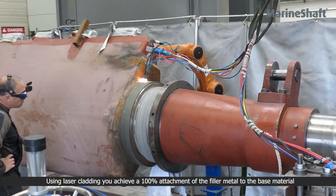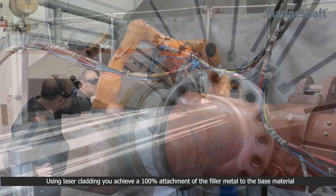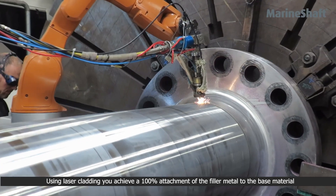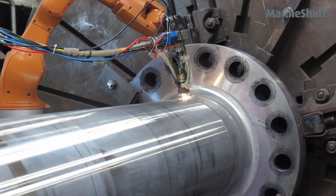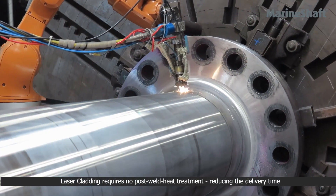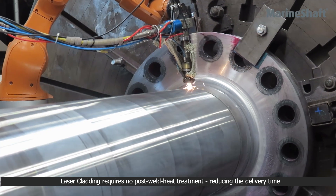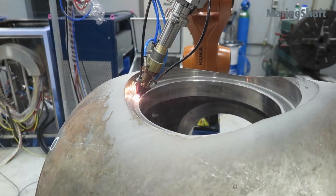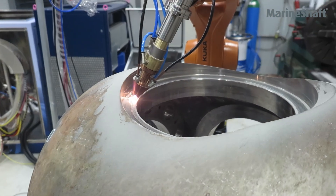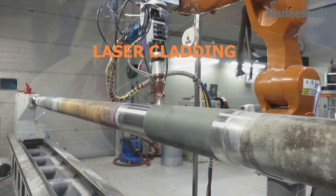Using laser cladding you achieve a hundred percent attachment of the filler metal to the base material. Laser cladding is a fast and accurate welding method that requires no post-weld heat treatment afterwards, reducing the delivery time. Using laser cladding you can prolong the service life of your components.